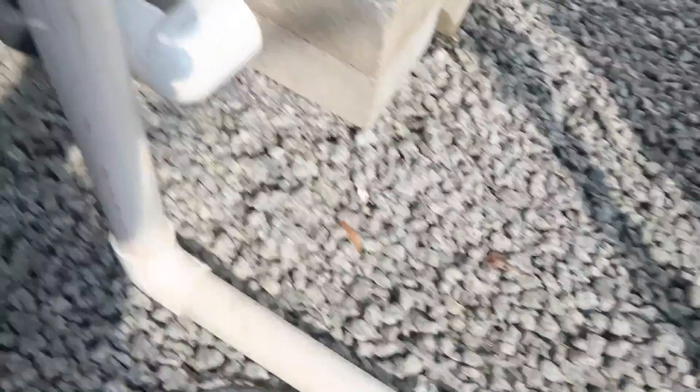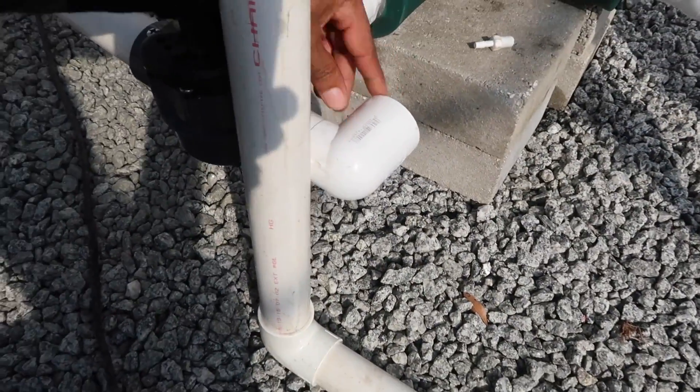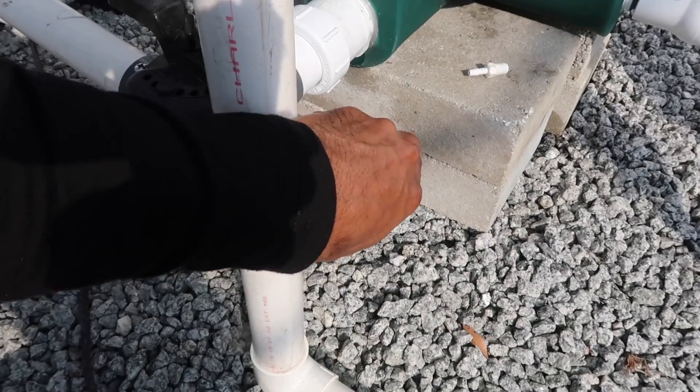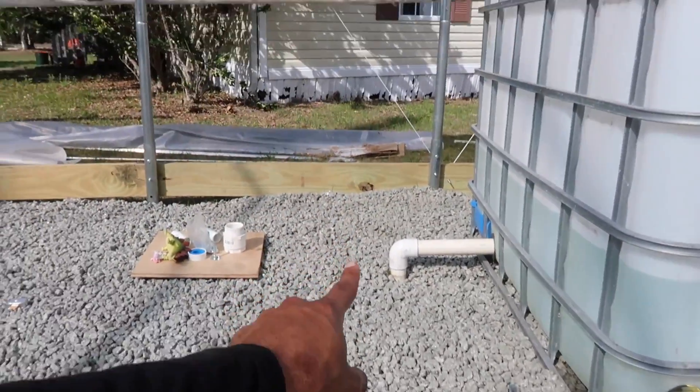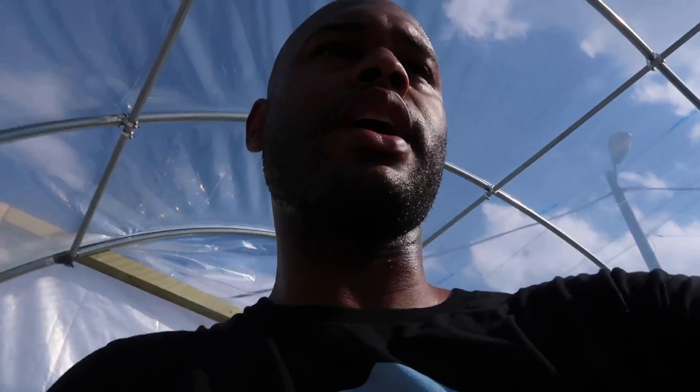What I'm thinking of doing is this right here — this is the drain where I'm going to flush the solids. I'm thinking about taking this and running a line right over that way and putting an IBC tote right there — one of the many IBC totes that I have. That's what I have on my mind today.